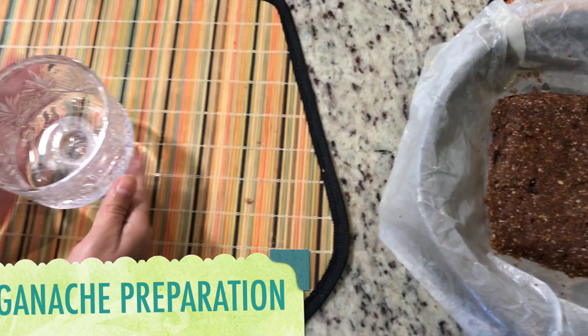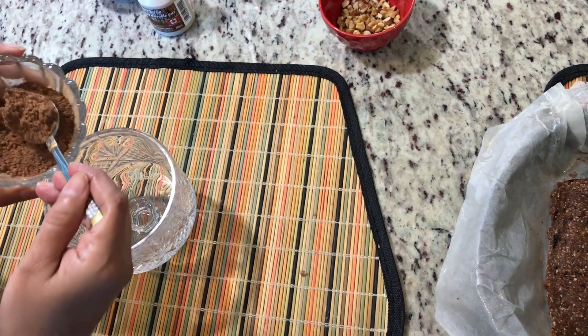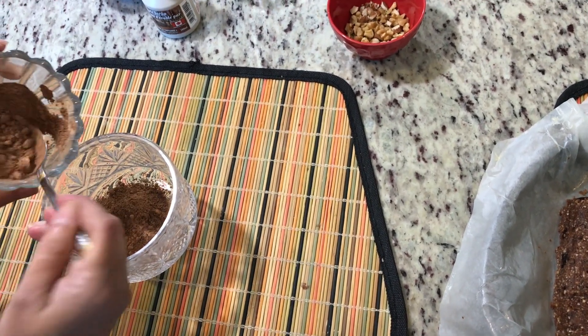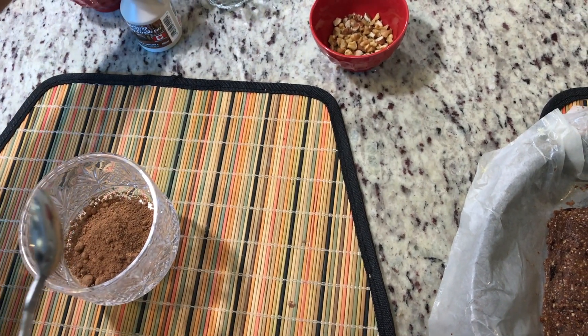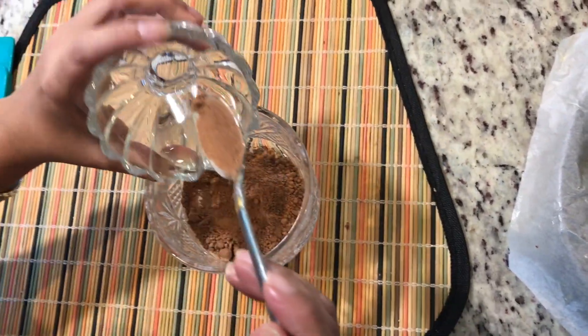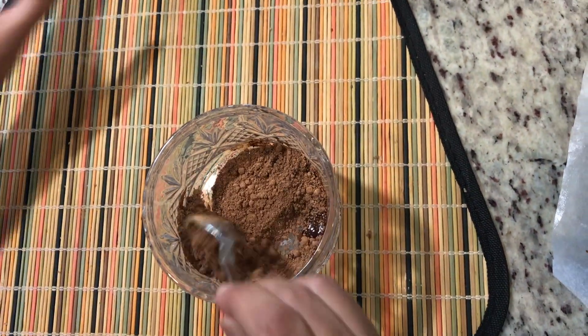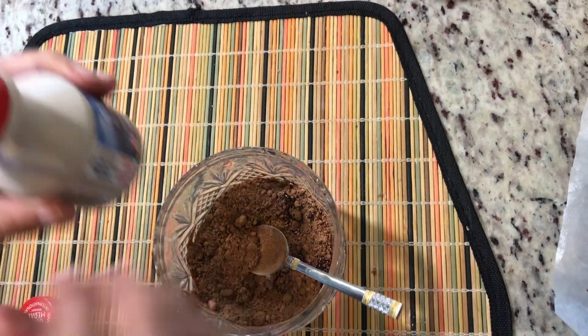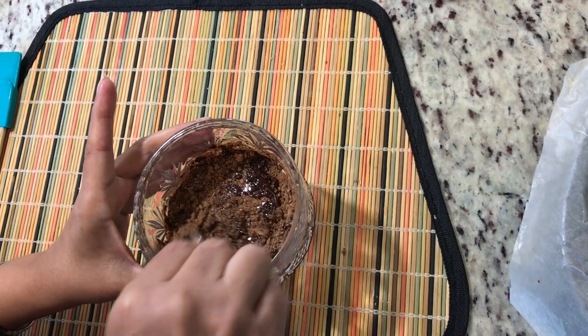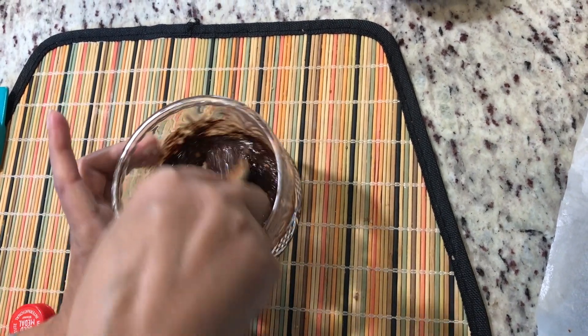Now I'm going to prepare the ganache. For the ganache, I'm taking about two to three teaspoons of cacao powder, and into this I'm melting the organic coconut oil. This coconut oil gives the brownie its shine and doesn't have any pungent flavor, so it goes perfectly. Then I'm adding the maple syrup and mixing everything into a fine paste with no lumps.